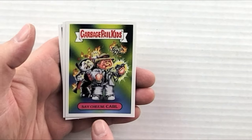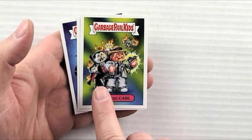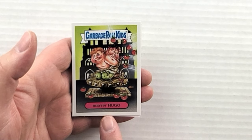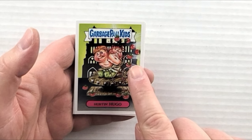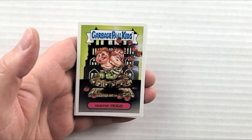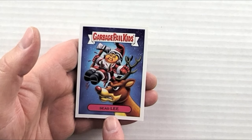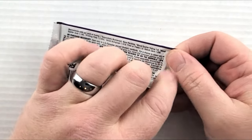Still in pack thirteen: 'Say Cheese Carl' — we've got Dracula behind them. 'Hurting Hugo' — they're throwing tomatoes at him on some kind of torture device; if you guys know what that's making fun of, let me know in the comments. These are definitely some of my favorite Garbage Pail Kids I've ever opened.